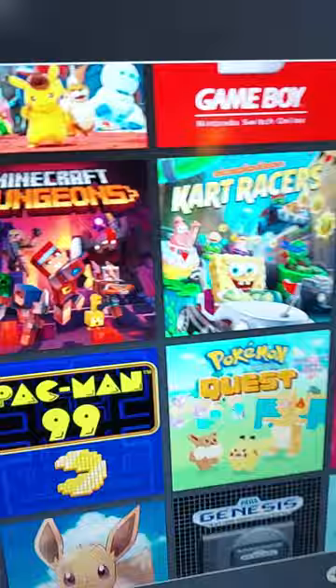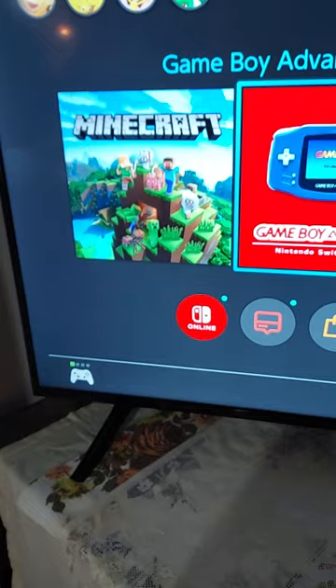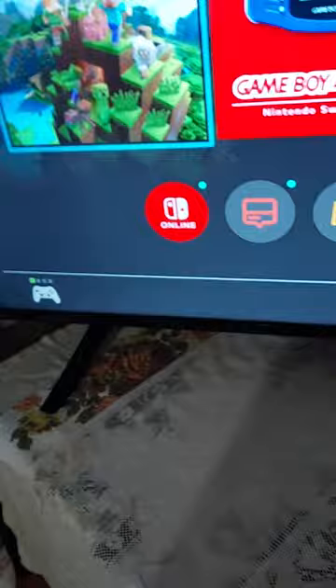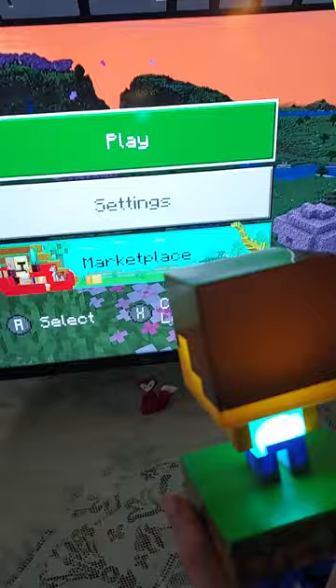Oh my, that is sure a lot of games. I wonder which one I should play. It says B to go back. Ooh, look at all these fun games. Even SpongeBob has a few of his own on here. Maybe I should play my game so we can see how good it looks on here.